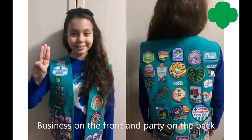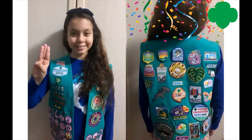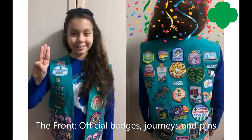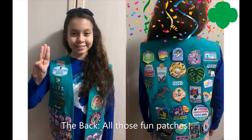But sometimes it's hard to remember just where to put those patches. So let's review. It's business on the front and party on the back. The front is the business side — this is where all the official badges, journeys, and pins that are part of the Girl Scout leadership experience are placed. The back is for all those fun patches and cookie patches too.